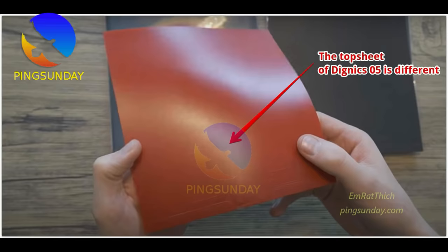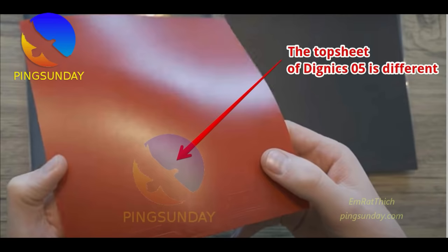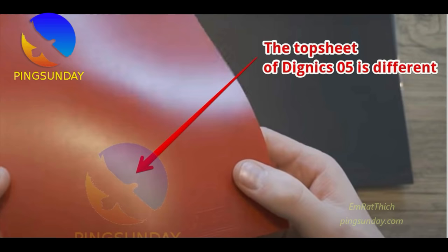Number 2: Butterfly Tenergy 05 Hard. Tenergy 05 Hard is no doubt the best rubber in the modern game. It is quite different from regular Tenergy because of the new top sheet. It has an incredible ability to shift gears — more spin and more bouncy. Inexperienced players are advised to use thinner versions because it is merciless and the ball just flies away.